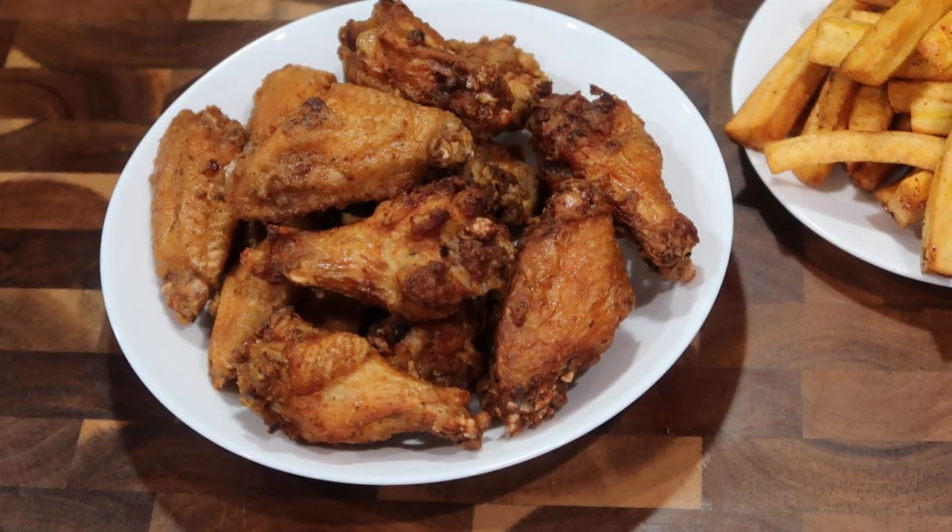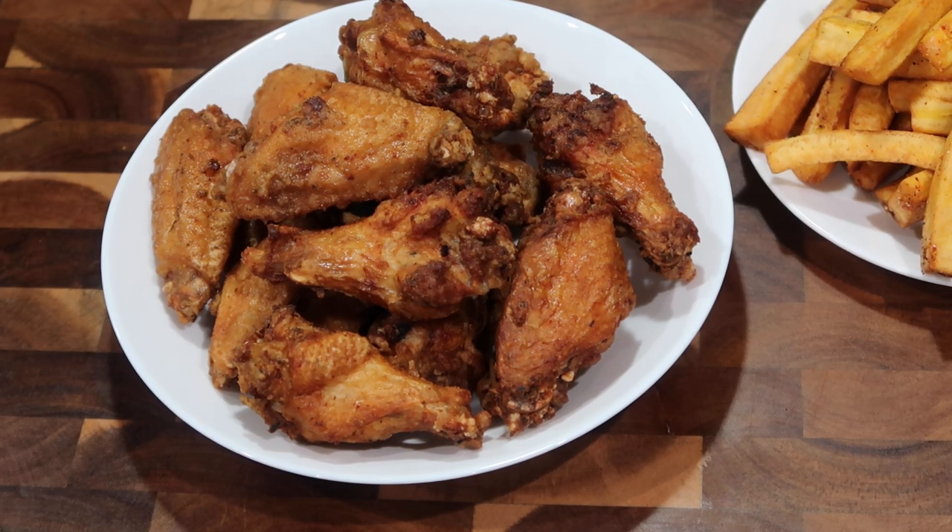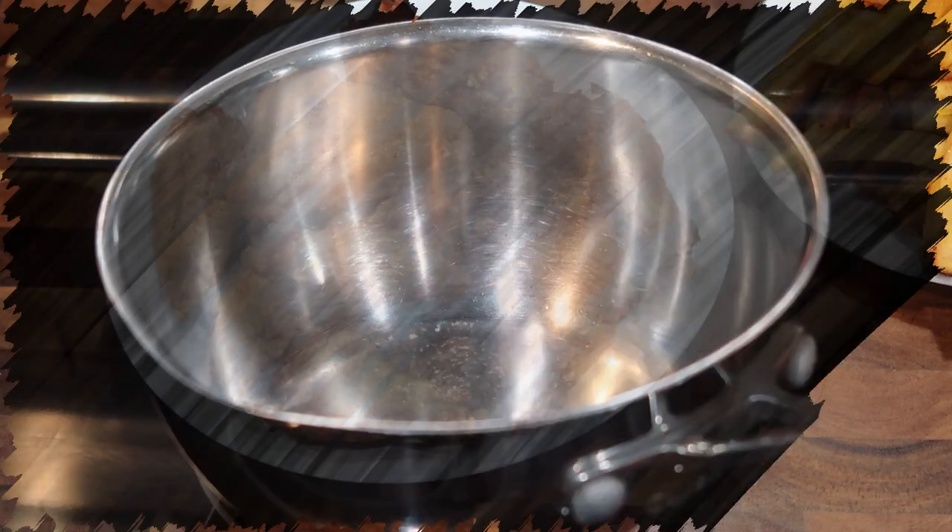At this point, because we seasoned these chicken wings so well, you can actually eat them as is — just like plain fried chicken. They're really good, especially served alongside french fries or plantain fries as you see in the upper right-hand corner. But we are going to cover them with buffalo sauce to make them into hot wings.